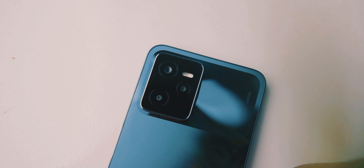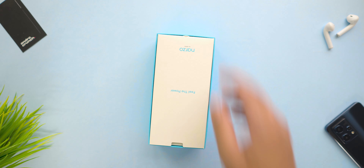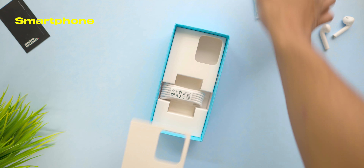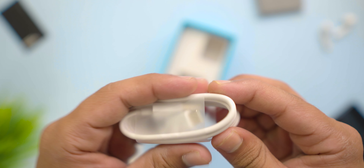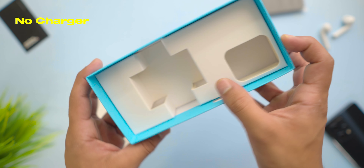This is the box of the Realme Narzo 50A Prime, and as you can clearly see, this box also comes in blue color. When you open this box, you will see some documentation and a SIM ejector tool. Under it, you will see the actual smartphone — the Realme Narzo 50A Prime — and below it, you will get a USB Type-C cable. Remember one thing: you don't get any charger in this box.